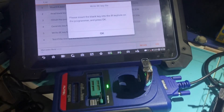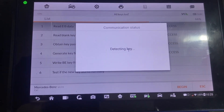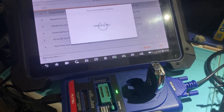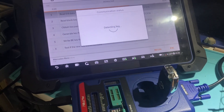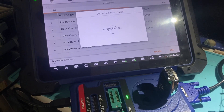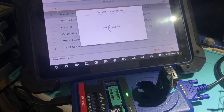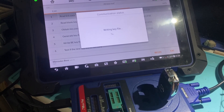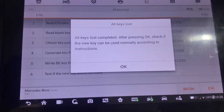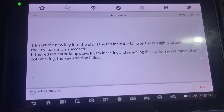Blank key is inserted in the programmer, we say OK. All keys lost complete. Press OK and check if the new key can be used normally. So the calculation and key writing is complete.